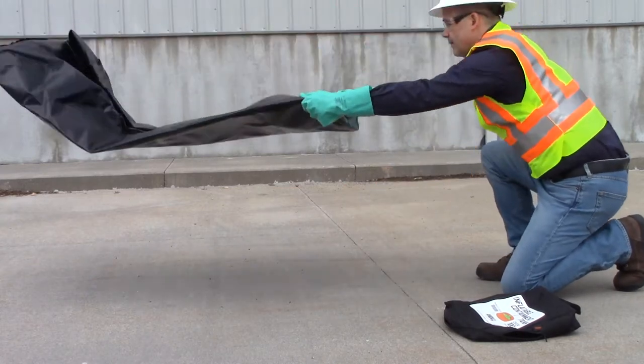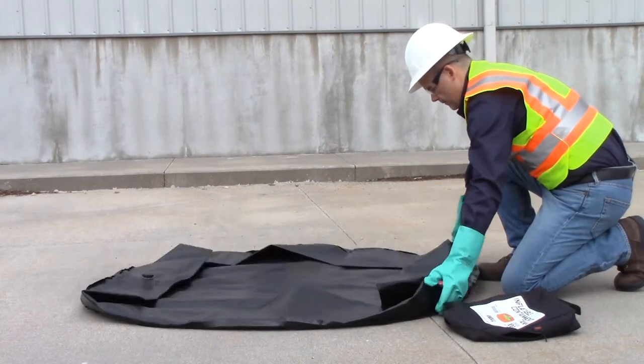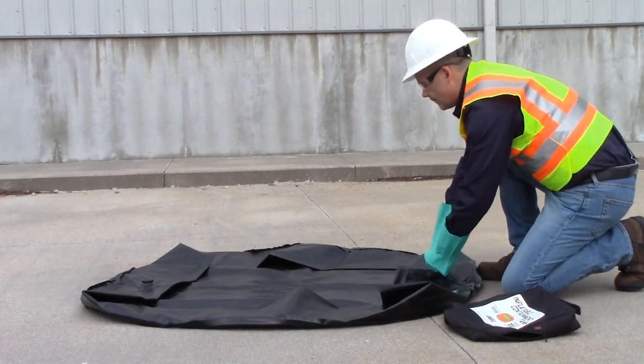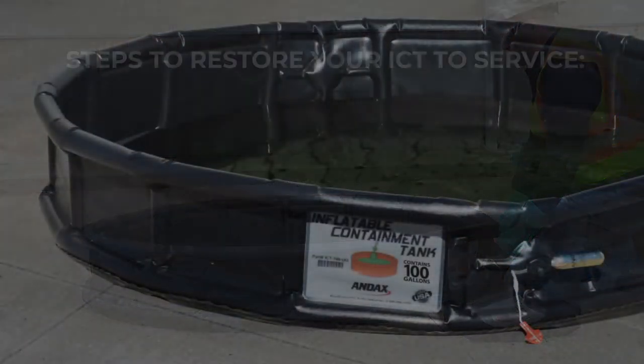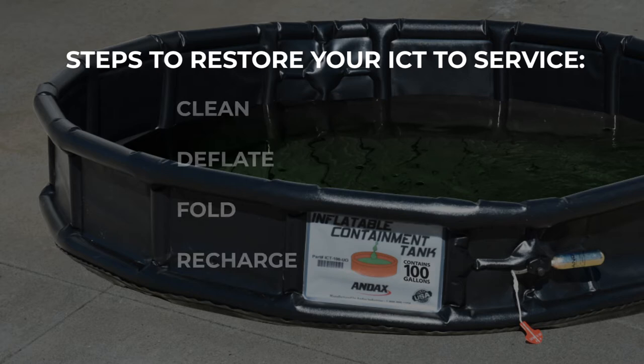The Inflatable Containment Tank is a reusable containment pool that can be recharged and repacked after each use. To restore the inflatable containment tank to service, you will need to clean, deflate, fold, and recharge the pool.